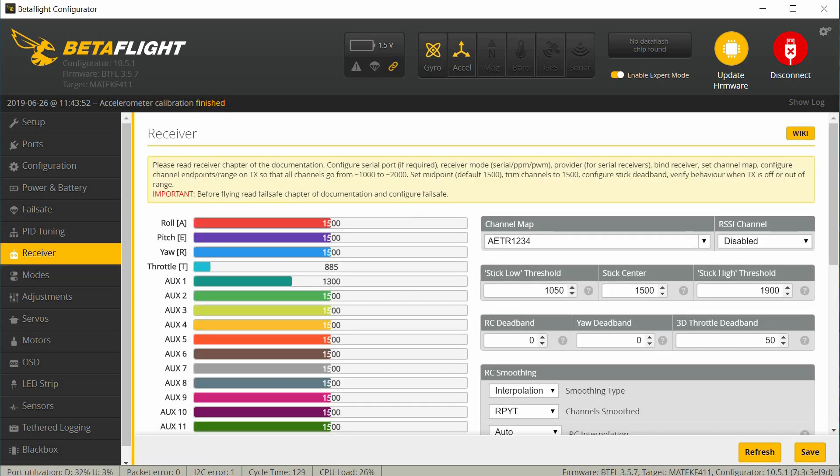Now we can go check to make sure the receiver is working. But before I do this, I already know the beeper is going to go off and it's going to be really annoying, so I'm going to turn that off.